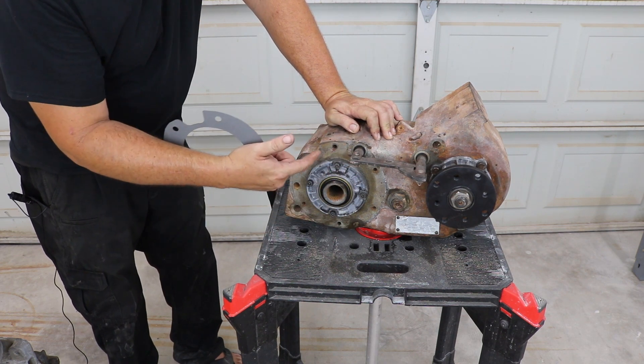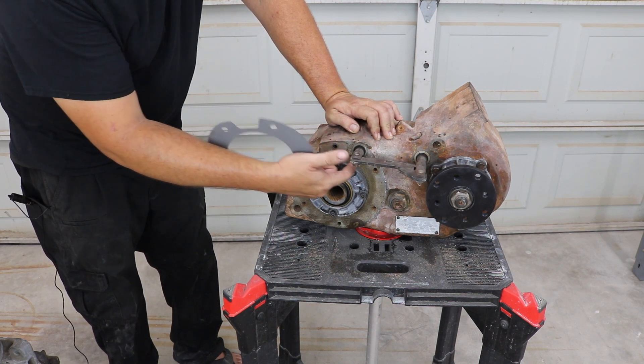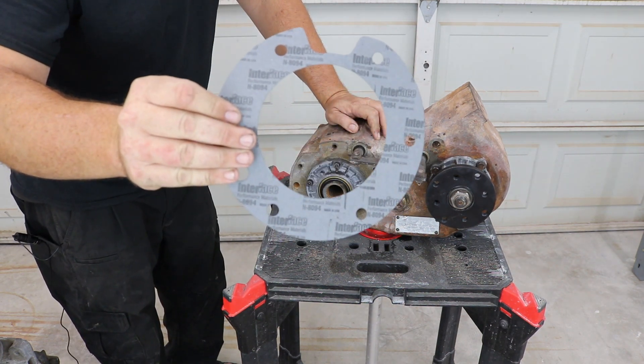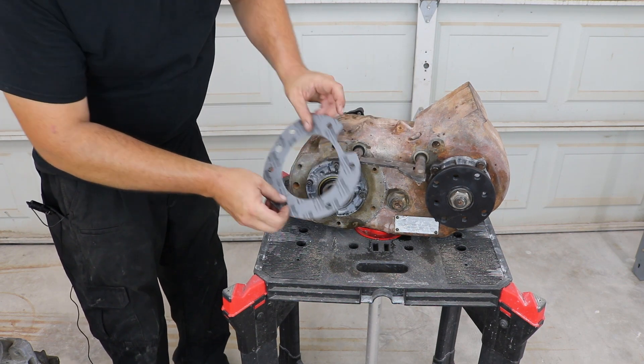You can see that it's part of the pattern, it's not outside of it. I've got a gasket that came in my NP205 rebuild kit right here. You can see that it's got a notch for the shift rail — we are going to use this as a pattern.